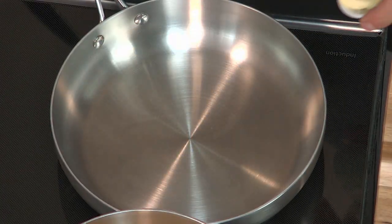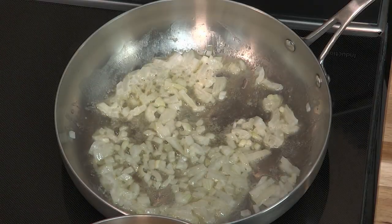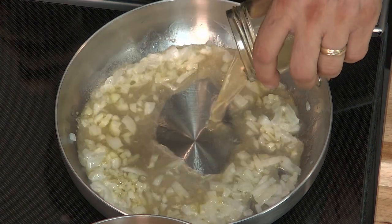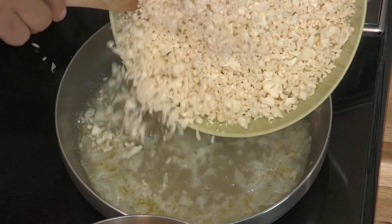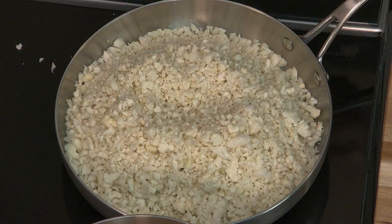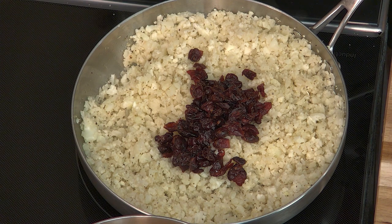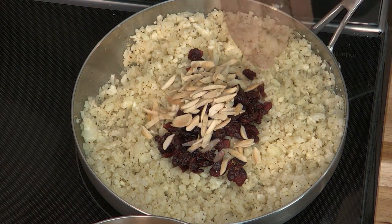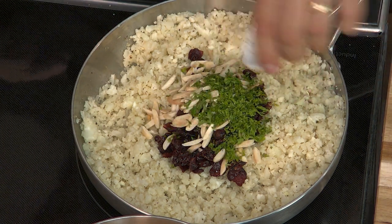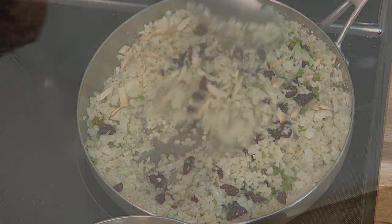I've got a pan heating up here. I'm gonna add a little bit of butter, then some diced onions. I'm adding the chicken stock now and I'm gonna bring it to a simmer. Let's add the cauliflower along with the salt and pepper, and I'm gonna cover it and let it cook for six to eight minutes. We're also gonna add some dried cranberries, toasted almonds, and a little bit of chopped parsley to give it some nice color. We'll mix this up and get ready to plate our duck.